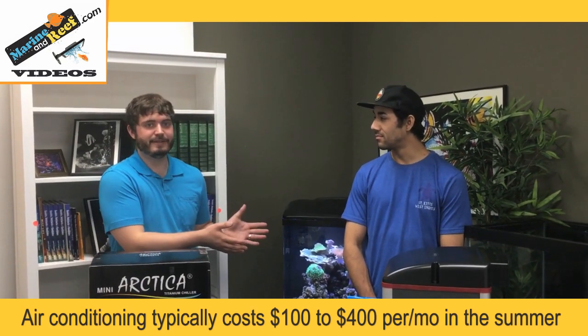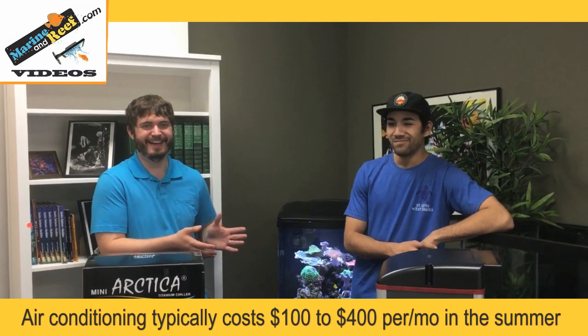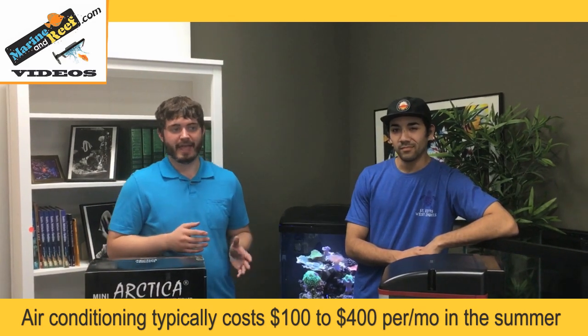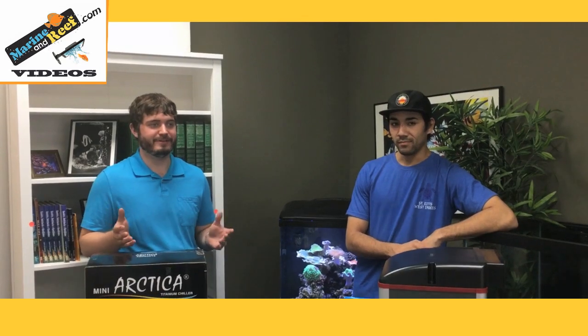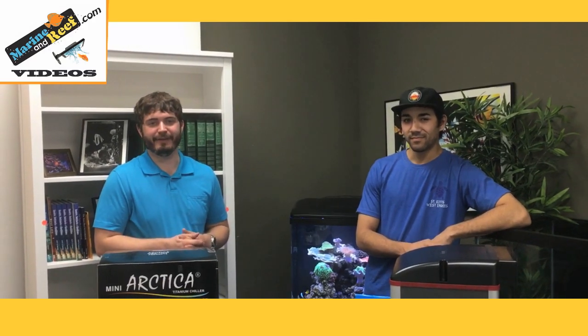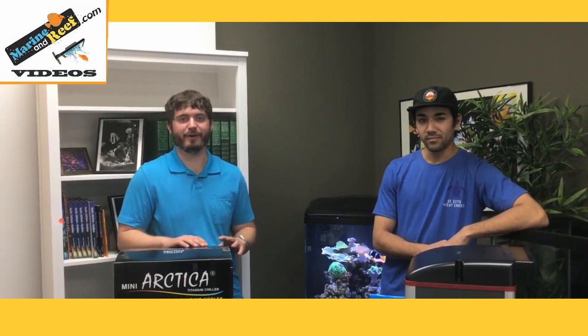Another thing is, like Brett said, when the AC goes out, does that mean your whole tank's going to die? If you're in a very hot place, even if you don't normally need the chiller, it could be worth it. The chiller may be $1,000, but you might have $10,000 worth of animals — things you've grown and have an emotional connection with. A chiller can save them in the event of a failure. So we're going to talk about chillers and also fans and other methods to keep your tank cold.